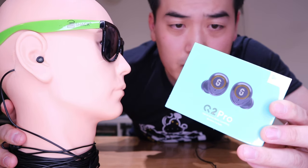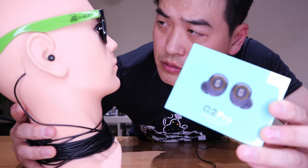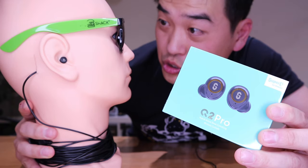What do you mean you don't want to review this product? It's a brand new earbuds. What? Too shy?